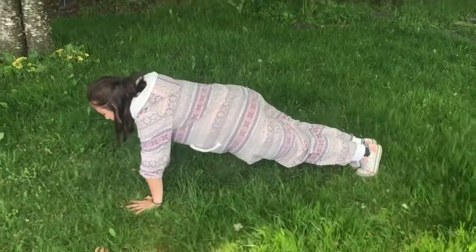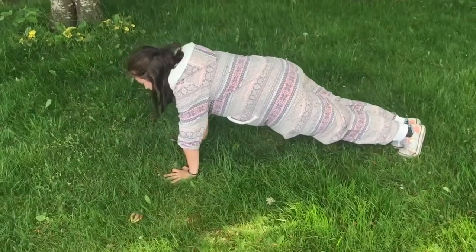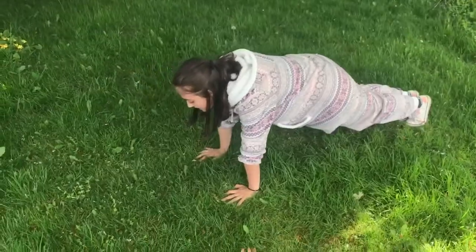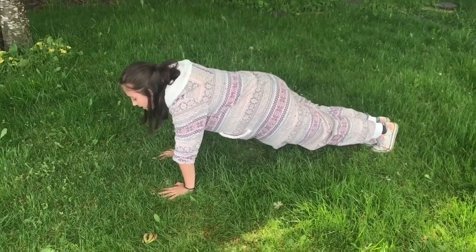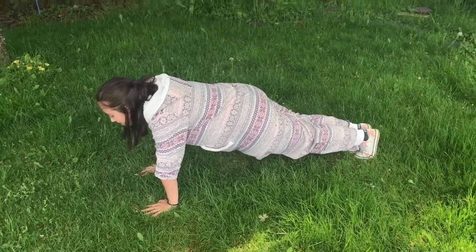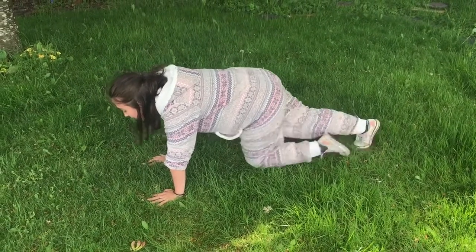Come down. Make sure your shoulders are directly over your wrists. Don't forget to breathe. You're almost there — and 1. Come down, shake it out. That's a rough one on the wrists.